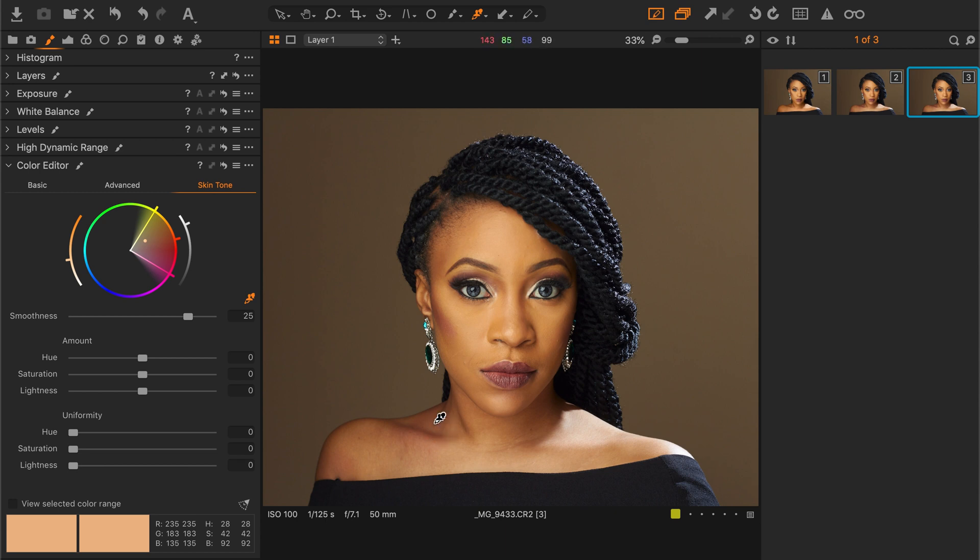What the uniformity does is it balances the same colors in the range and makes them one color — so two colors become one color. Pulling up the slider, we've corrected our hue. We want the colors to also feel consistent.